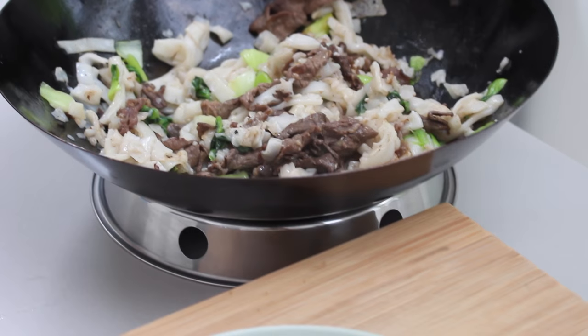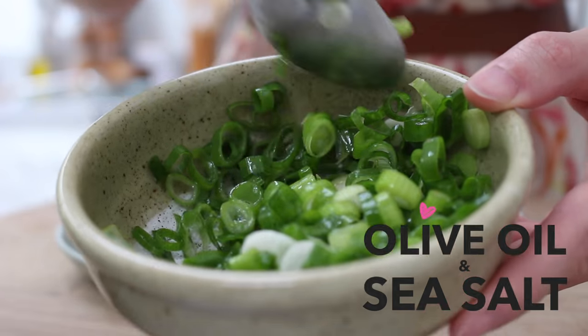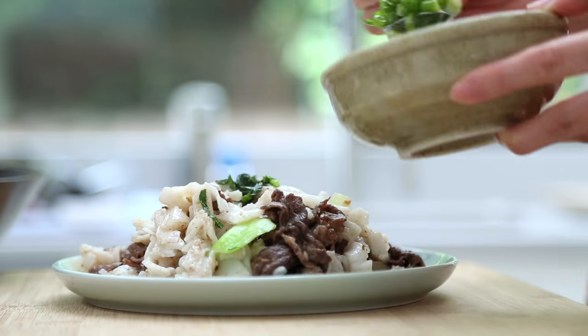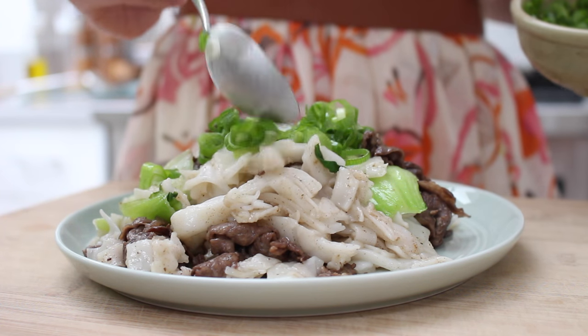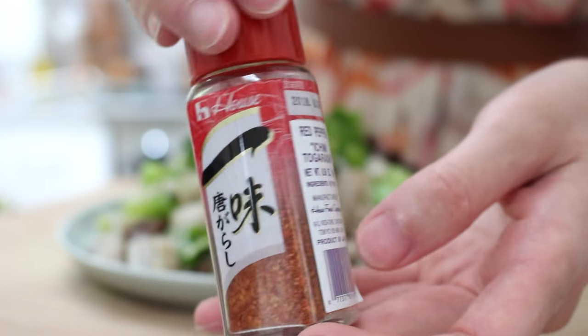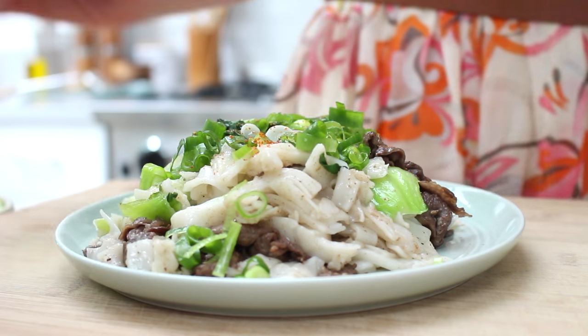When you're done, serve the noodles on a plate. Then, with the remaining green onions, toss in a light coating of olive oil and sea salt, and top the noodles with this garnish. Finally, optional if you like a bit of spice, I love adding Japanese Ichimi togarashi, which is a crushed red pepper. I think it complements this dish and the flavor, so I always like to serve mine with it.